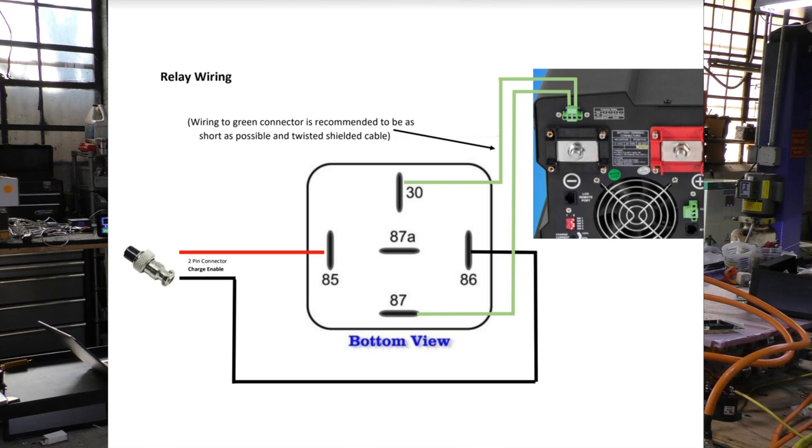You can see the wiring diagram for the frequency shift relay — two wires from the charge enable output to the relay, and two wires from the relay to the frequency shift input. Don't wire charge enable directly to the inverter, as the inverter is not designed to handle 12 volts — it just needs a dry contact open and close.